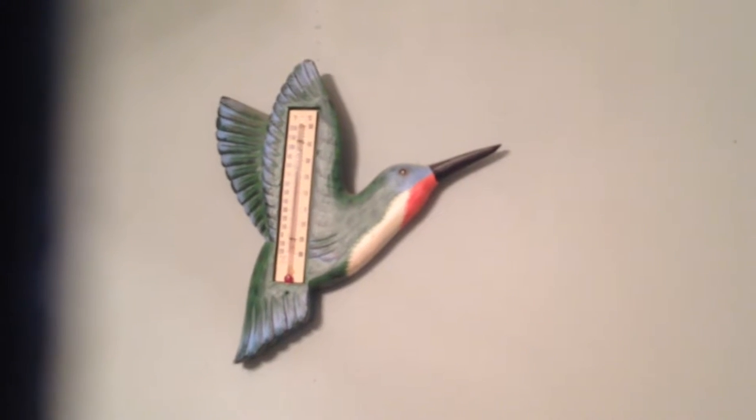Here's my hummingbird thermometer — I thought he was pretty. He's made out of some kind of wood that's real, real light, probably balsa wood or something like that.